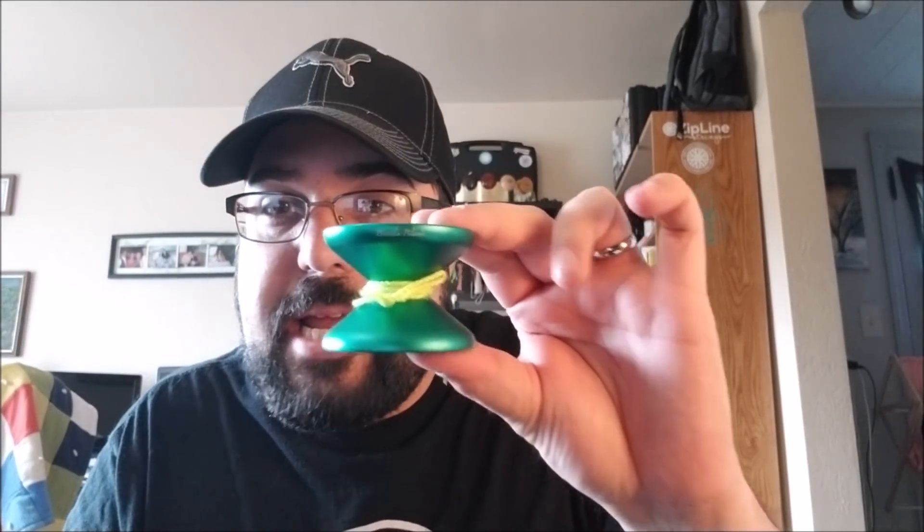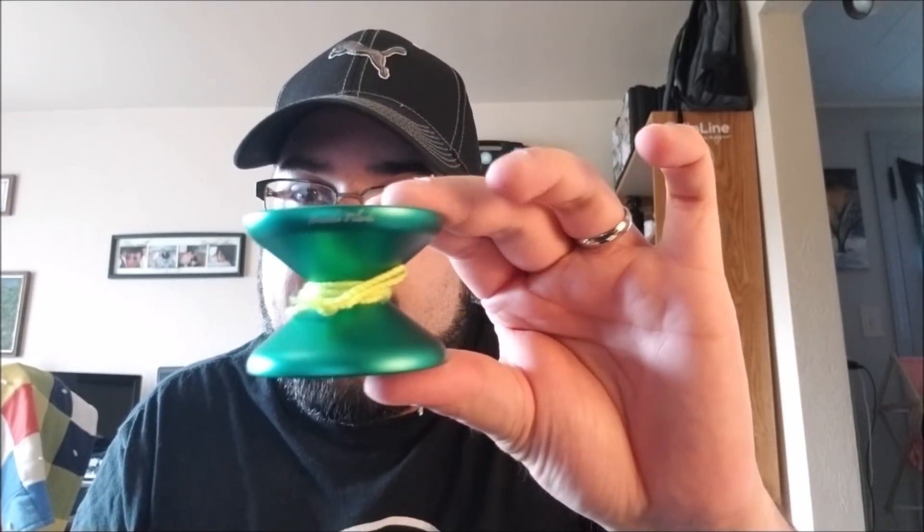So, Yo-Yo Brothers 7 Even. Brandon Pilarty is a friend of mine. He comes to our Yo-Yo Club and he is a sponsored player with Yo-Yo Brothers. And this is his signature yo-yo, the 7 Even.